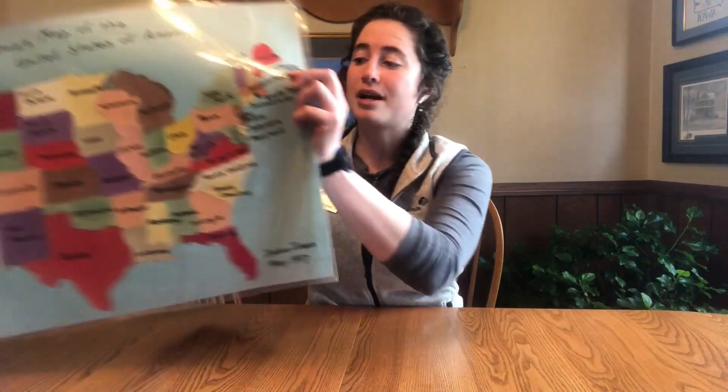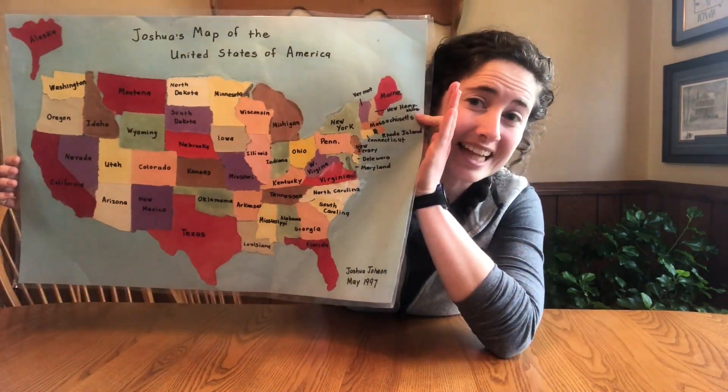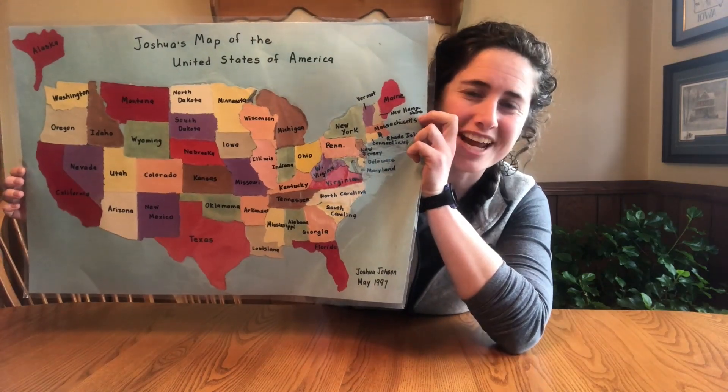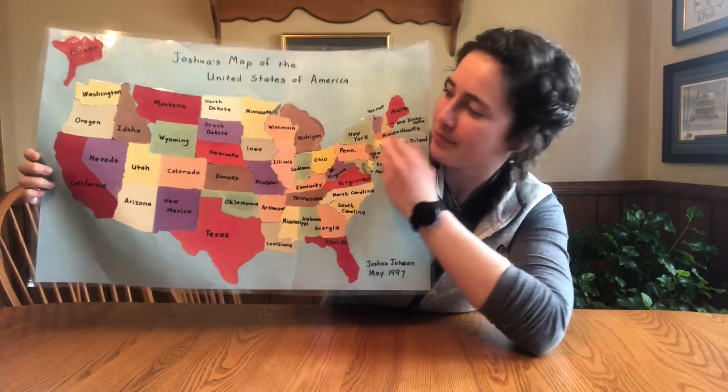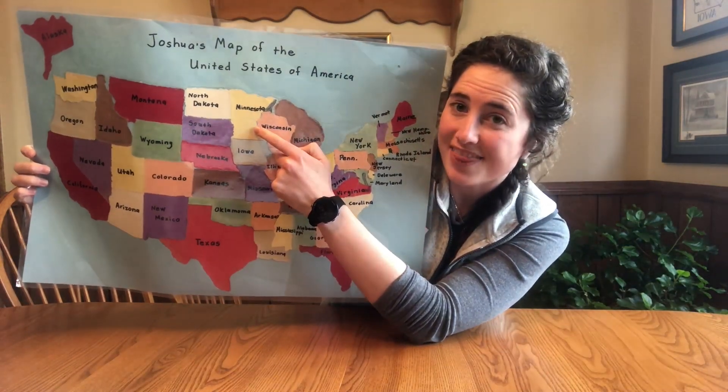I work at Girl Scouts River Valleys which is located in St. Paul, Minnesota. Now where is St. Paul, Minnesota, you might be wondering? Well, let me show you on a map. My brother made this map when he was in elementary school — he's a pretty talented dude but he's a lot older now. Anyway, thank you Josh for making this map. St. Paul, Minnesota is located right there.